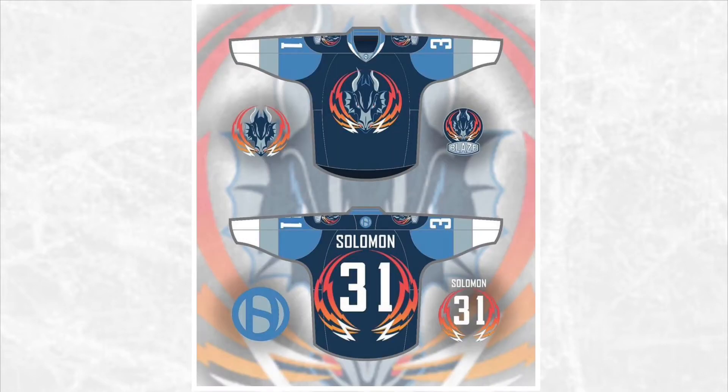Next we have the Coventry Blaze. This team's gradient is kind of hard to find colors for, so instead of making the stripes an actual gradient, I put a heavy focus on the actual flames from around the dragon so they surround the number and not just the logo. I also removed the text from the logo because I think it looks a lot cleaner.